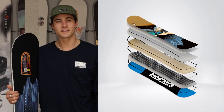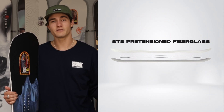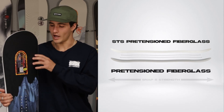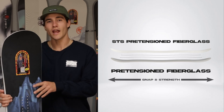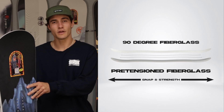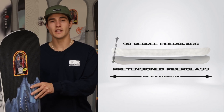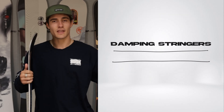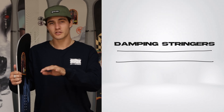The Protosynthesis utilizes NeverSummer's STS fiberglass system. This system has a top layer of pre-tension fiberglass that gives the board a nice longitudinal snap and strength, and then has a bottom layer of 90-degree fiberglass that provides additional horizontal support. These two layers are sandwiched with damping stringers that give the board a nice amount of damping, and the stringers are also used as reinforcement to bond the two layers together.